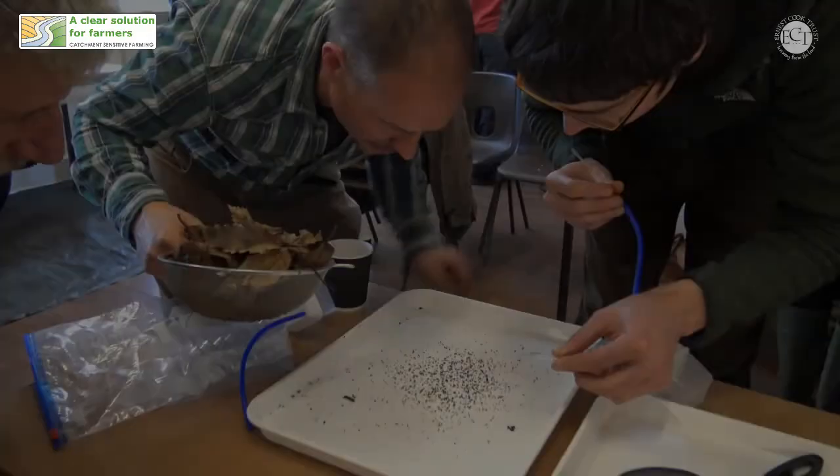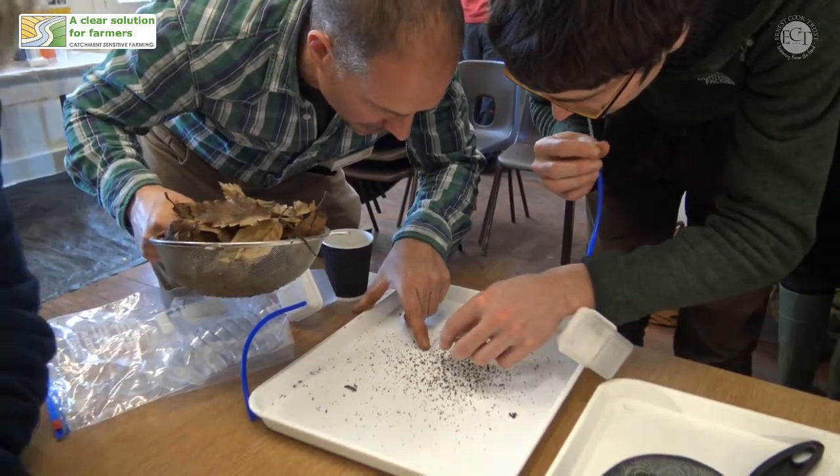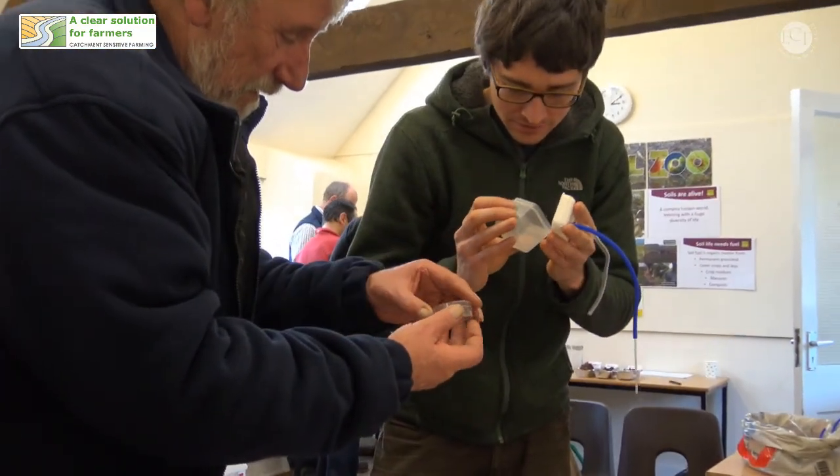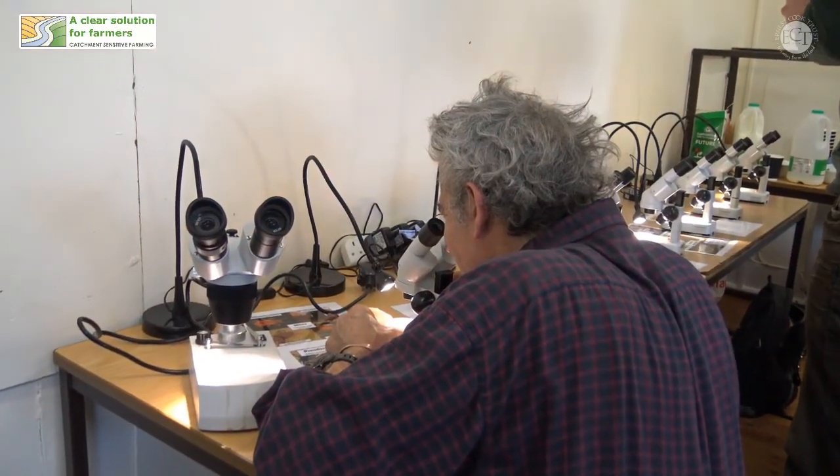What we've just done is a very good way of having a look at some soil mesofauna, but it's not going to be able to sample all of the animals that are in that soil. There is a much more thorough way which anybody can do, and it involves a piece of equipment called a Tullgren funnel.